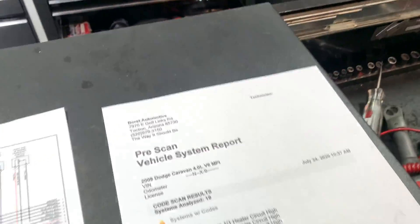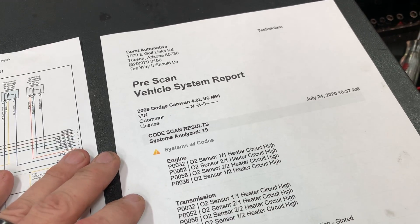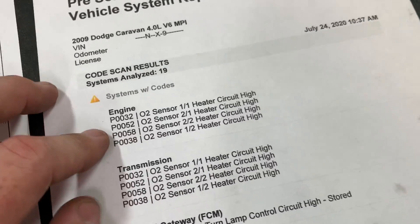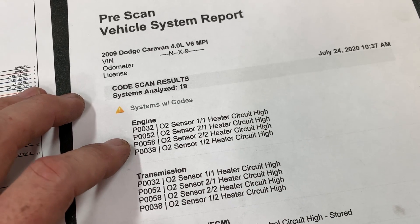I'm working on a 2009 Dodge Caravan — it's actually a Volkswagen Routan — and the vehicle came in with all O2 sensor circuit high codes.